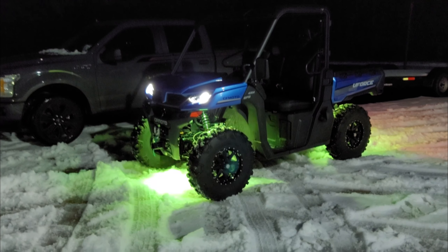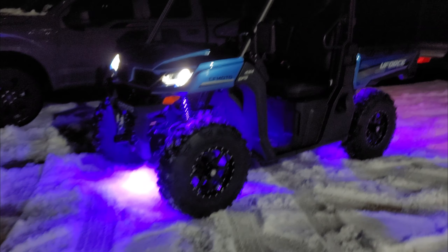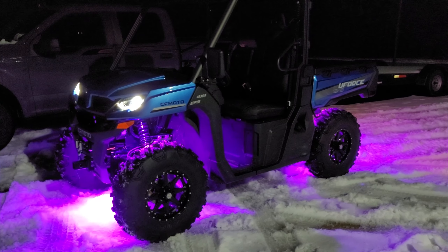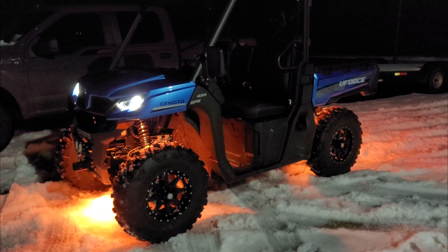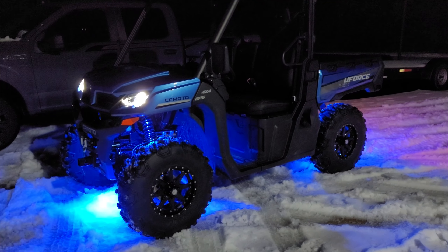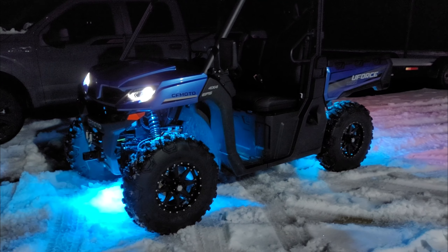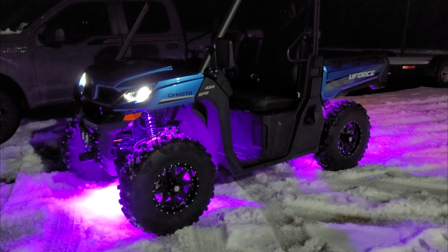Anyway, it looks so good. Let's go in the shop and I'll show you a couple other things, talk about some plans with the build, and we'll weigh these tires.